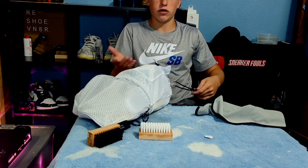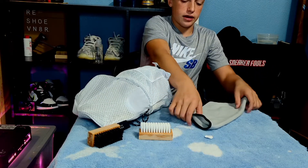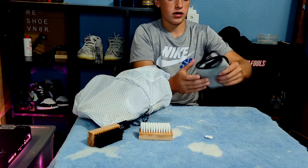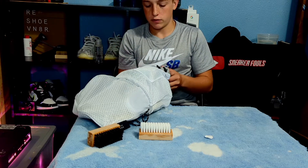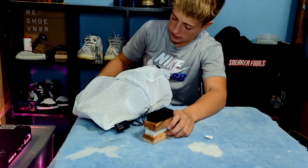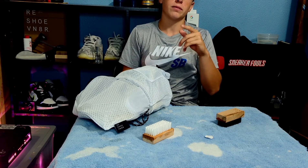That's pretty much it for this video — y'all saw the final before and after. Like, comment, subscribe if y'all want to keep seeing content. Thank y'all for all the support, and make sure you go check out the sole-icing video or the restoration on the Pure Whites. See y'all in the next one, peace!